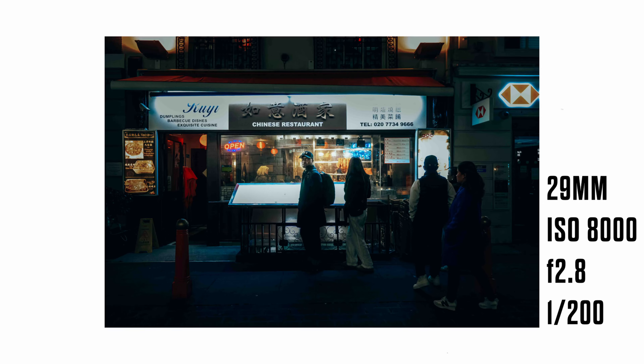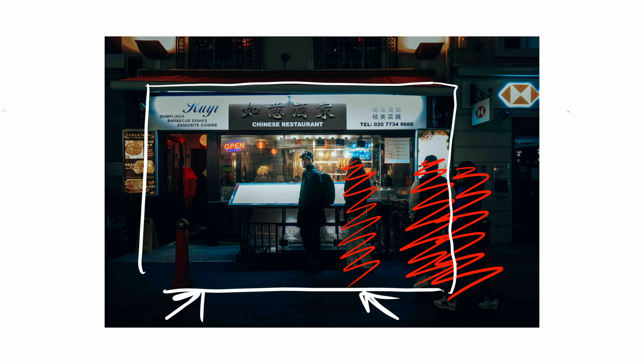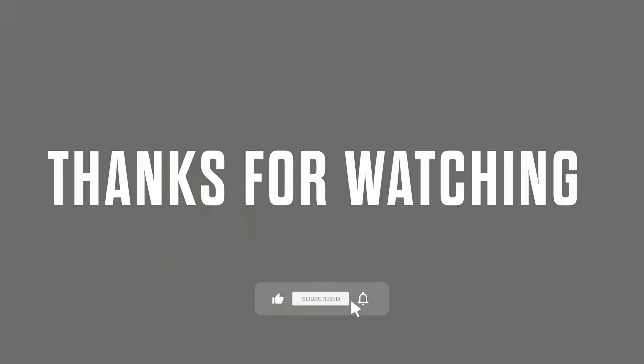Now we're at the final image of the night. Literally, as I pressed the shutter button, this guy looks over directly at me. The only thing that I feel would have made this image a lot better would have been if there were less people in there — I think they're too distracting and it takes away from that center subject.